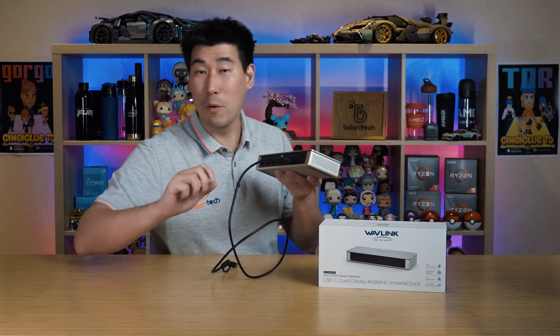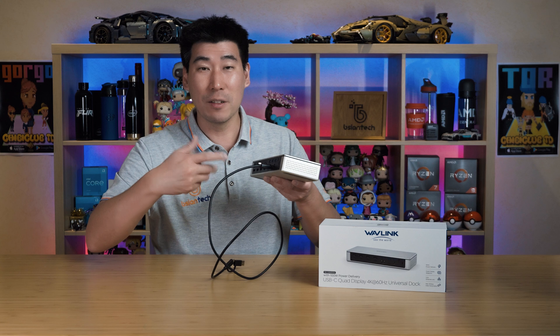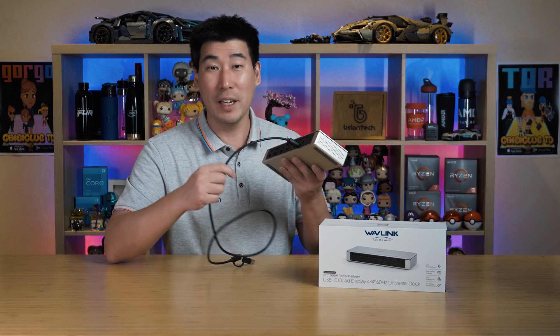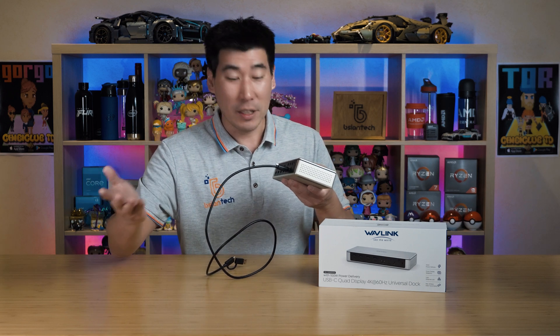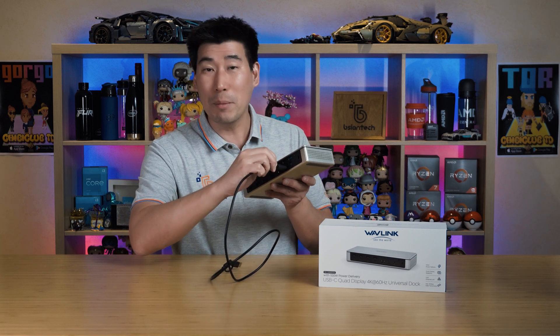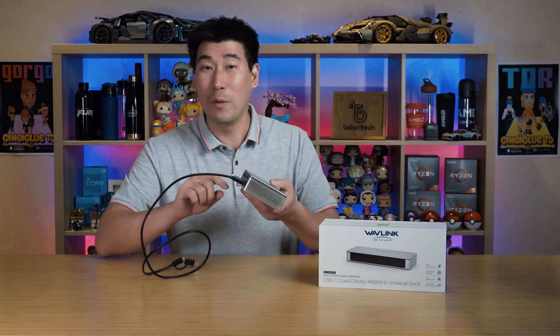This screw-lock is absolutely fantastic because I've been in workplaces where people have pinched or swapped cables, creating havoc for the IT team. In a public or hot-desk area, someone might take the cable — and these cables can be expensive and not easy to replace. So I love this screw-in adapter for the security it provides and to reduce confusion.